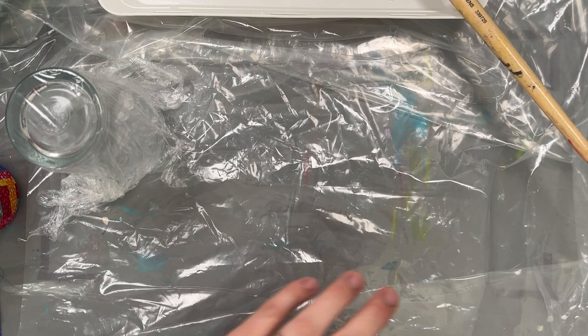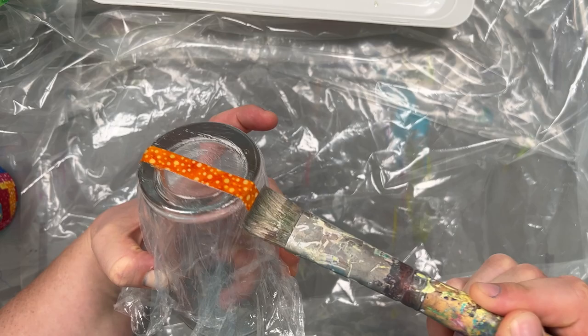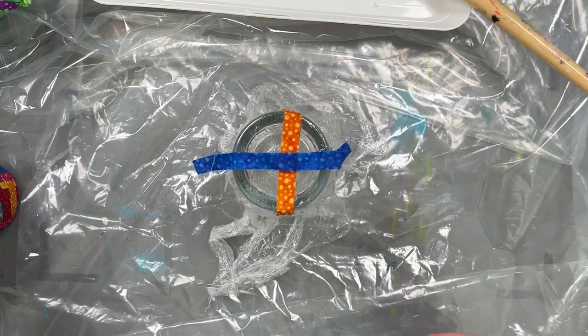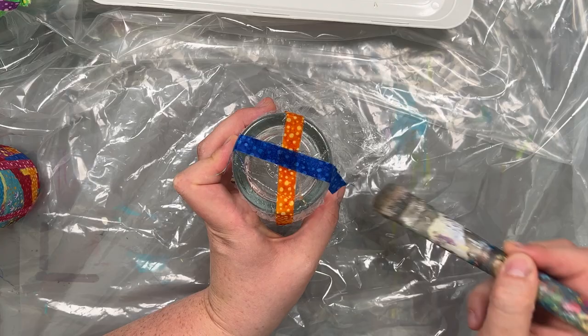I took little fabric scraps and started to place them over and glue them down, criss-crossing each other. In the first layers, if you want it to look nice on the inside, you need to make sure that the nice side of the fabric is facing down towards the glass. These are batik fabrics so they don't really have a right side or wrong side, so I'm just using it whichever way. You can keep building up the layers.